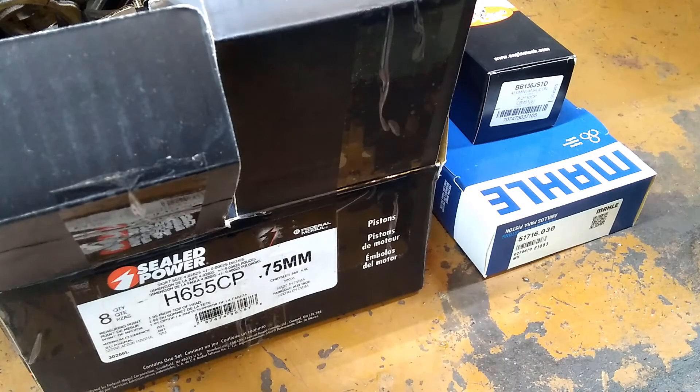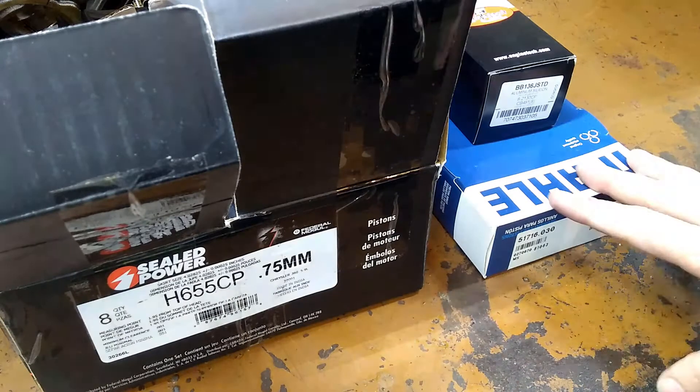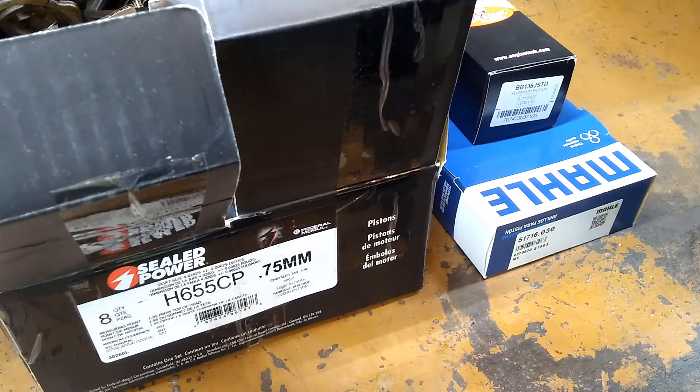Hey folks, welcome once again back to the garage. We're going to continue our work on this 5.9 Magnum build. Today we're going to look at putting the rings onto the pistons, and putting the pistons and connecting rods into the block itself.